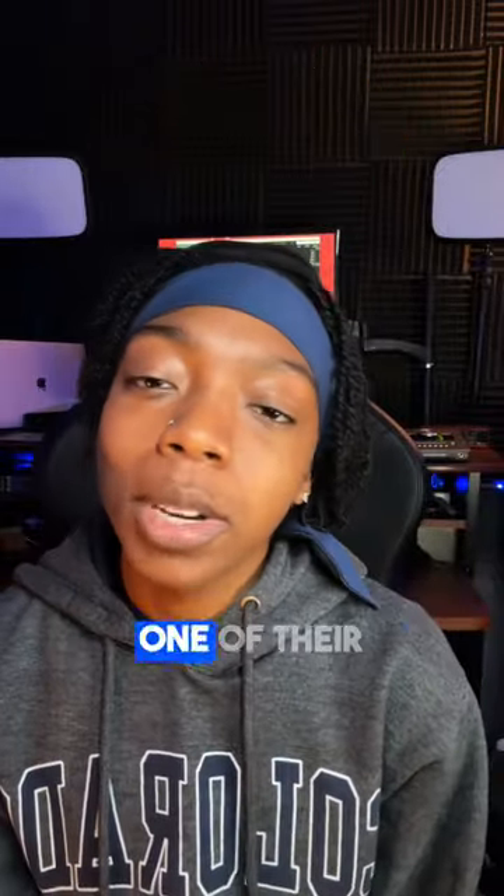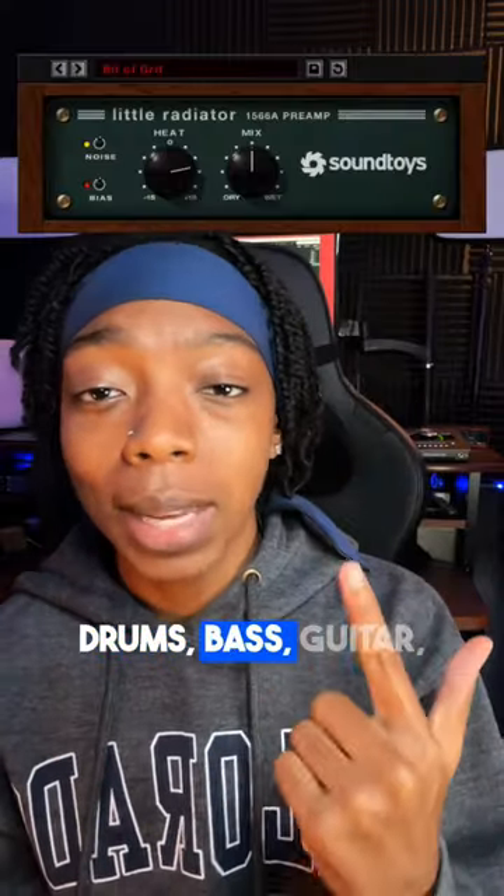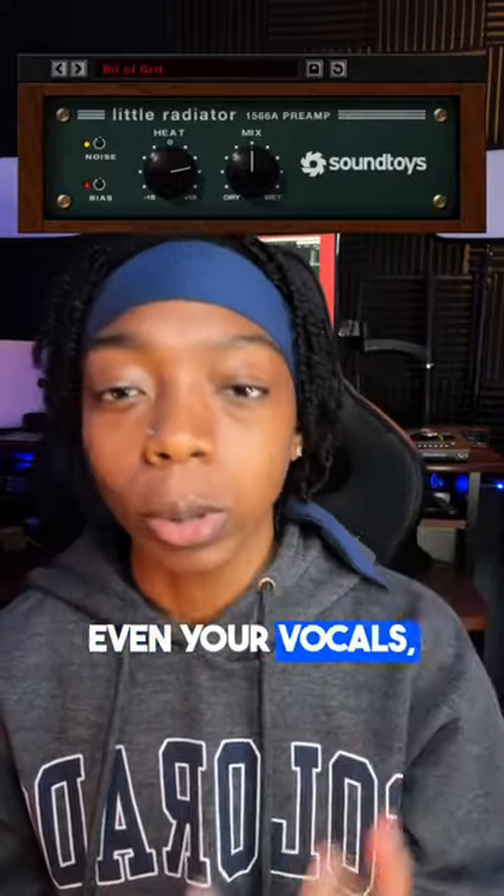Boom! Soundtoys made one of their plugins free for a limited time only. It's called Little Radiator. Drop it on your drums, bass, guitar, even your vocals and make everything sound warmer.